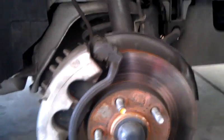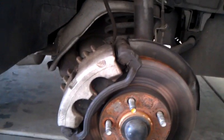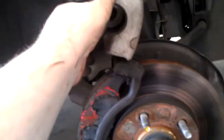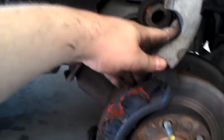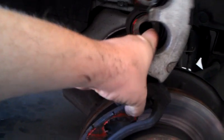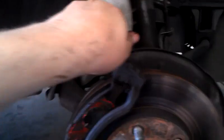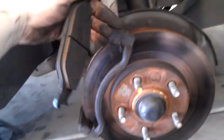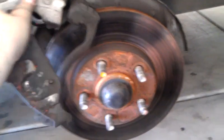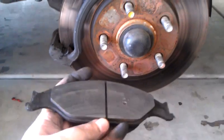To push the pistons back you use a C-clamp or similar tool. Once you press the piston back, put the caliper up — it doesn't want to stay up. The pads basically just pull out. This is one of those times when it'd be great to have an assistant, but the pads just pull out. The pads aren't so bad but they are cracked — there's some cracking going on.